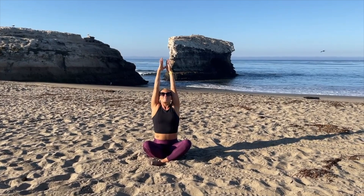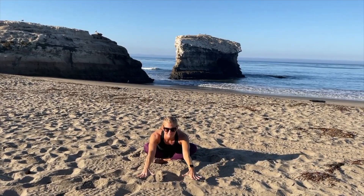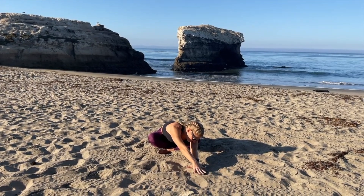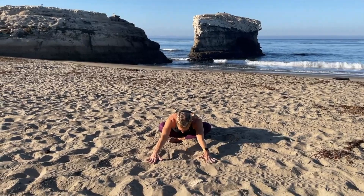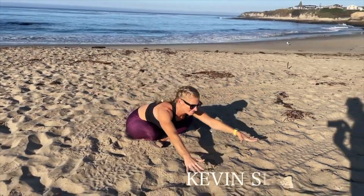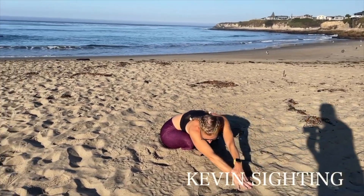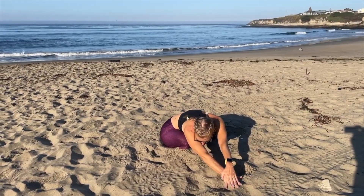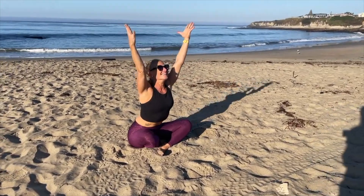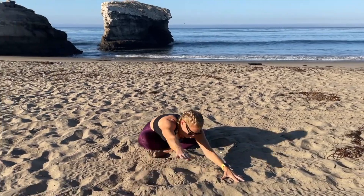Reach up again and bring your arms forward, hinging from the hips, reaching forward, then inhale back up. Hinge forward from the hips again, reach forward as far as you can, then bring your hands down. Bring your left hand over to meet your right hand. Bring it back to center, inhale up to center lengthening, exhale bring it forward again, reach, and this time bring your right hand over to your left hand, lengthening out the right side of your body. Bring it back to center and reach back up.